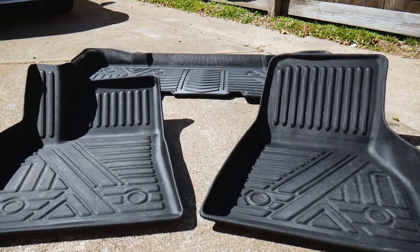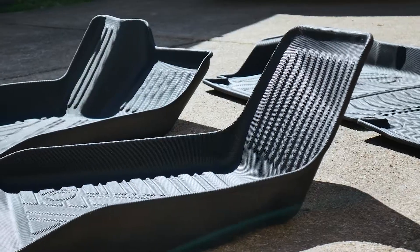Hey there, thanks for stopping by. Today we're going to be doing a review and a how-to for these custom floor mats for my Tesla Model S. I'll tell you right off the bat, this is probably some of the best money I've spent on an accessory for this car.